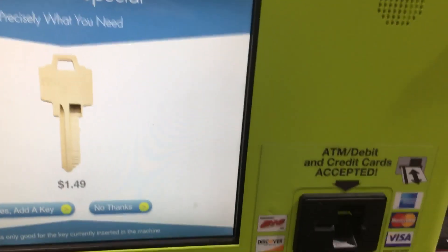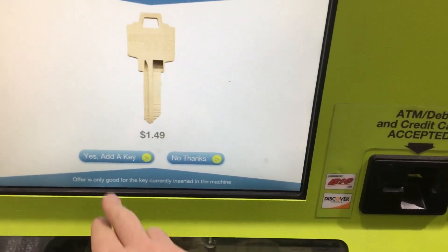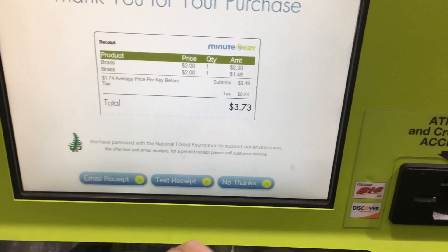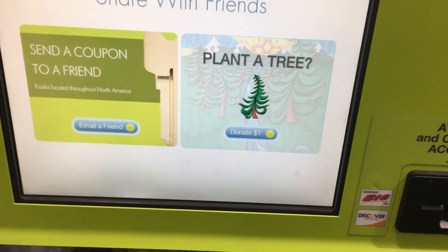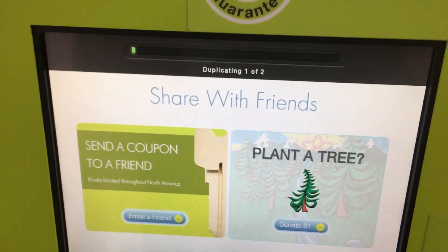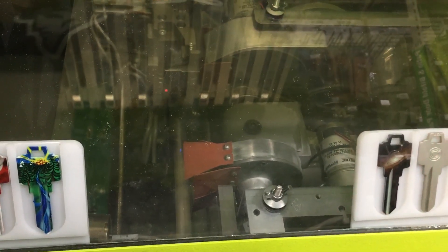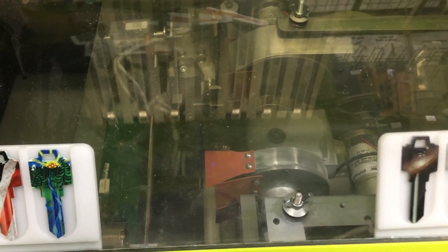Would you like to take advantage of this special offer? Sure — I can add another key for an extra $1.49. Might as well take two. Would you like a receipt sent via email or text? No thanks. Please wait while we duplicate your key. Thank you.